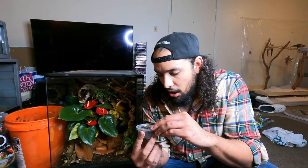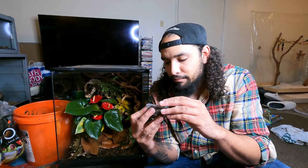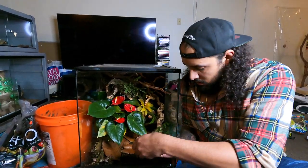All right, so now it is isopod time. And these little beauties are calicos. I'm really not an isopod expert, but hopefully these guys thrive in here — I heard they reproduce pretty crazy.